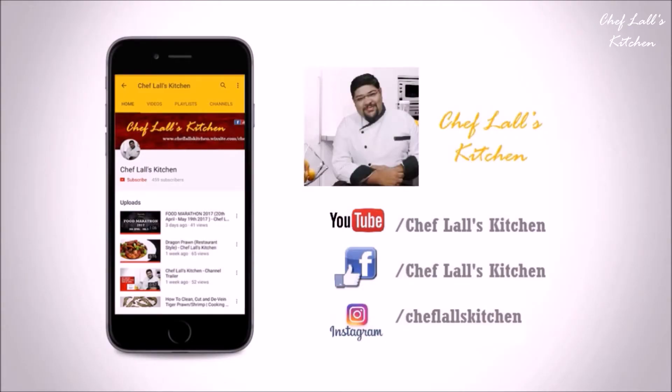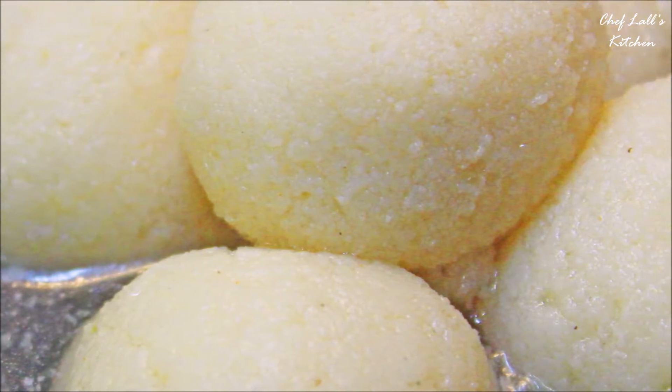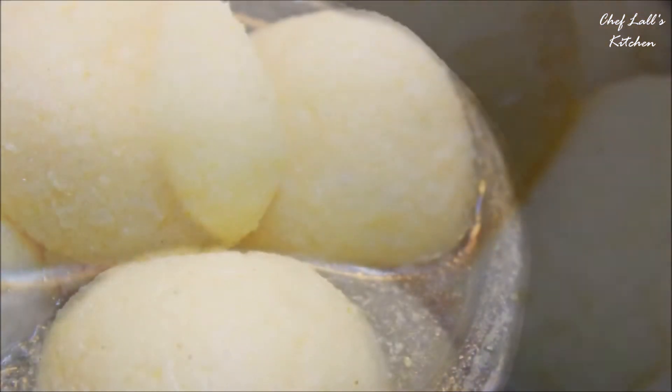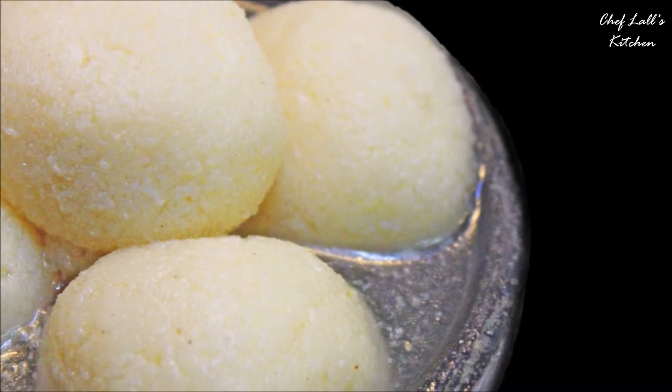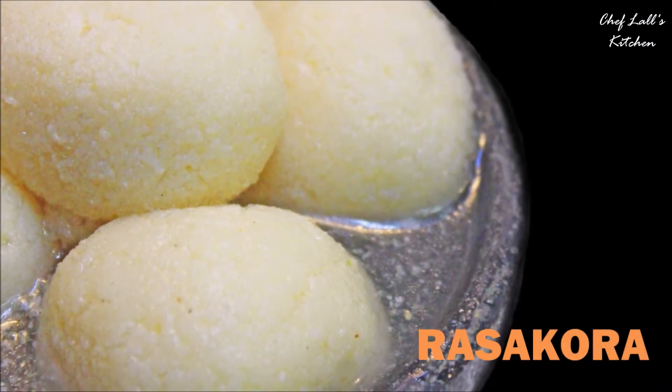If you have not subscribed to my channel yet, click on the subscribe button below and tap on the bell icon to get notified whenever a new episode is out, and also subscribe to my Hindi channel. The link will be in the description below. Welcome to the Chhappan Bhugh series of Saif Flowers Kitchen, where I will be making more than 100 holy foods of Lord Jagannath, also known as Mahaprasad. Today we are going to try making Rosso Kora, so let's get started.